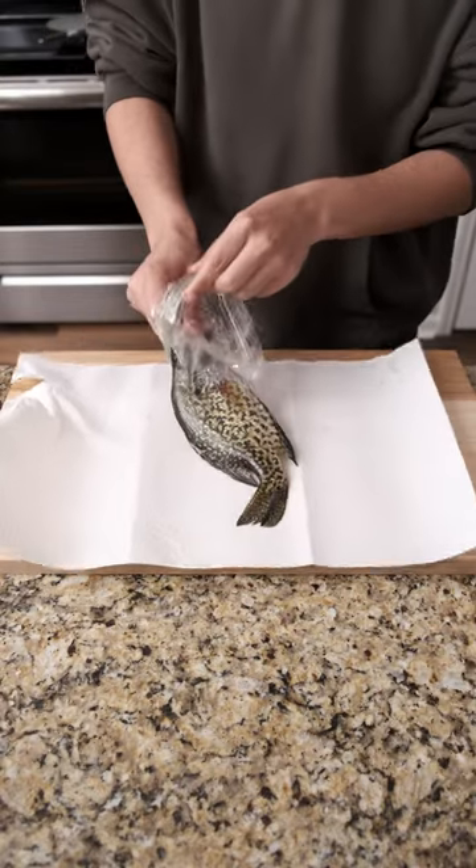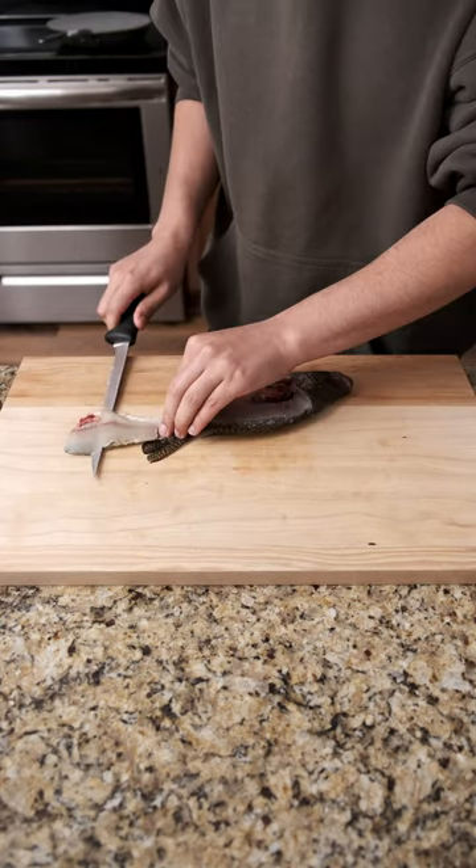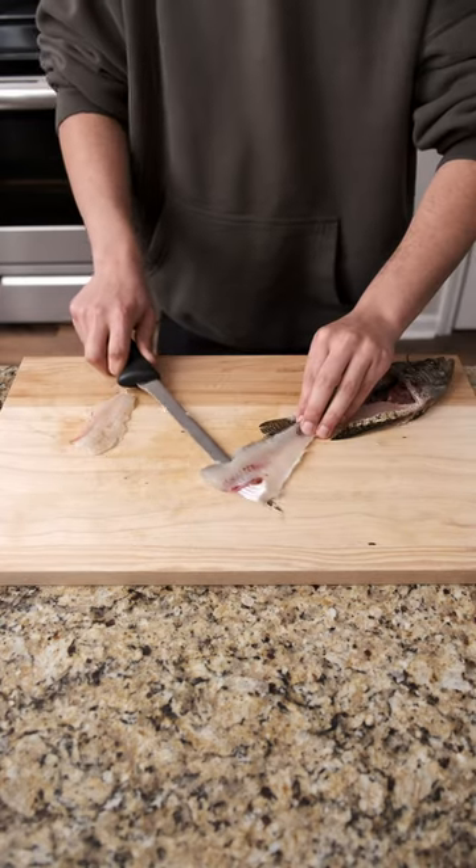So I threw them in some water to thaw and started filleting. Crappie, like all fish, have a little bit of slime, so you just wipe it off and then start with your fillet knife. This is my first time filleting crappies specifically, and I thought I did a pretty good job.